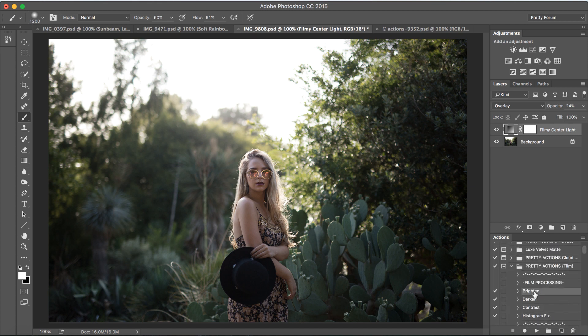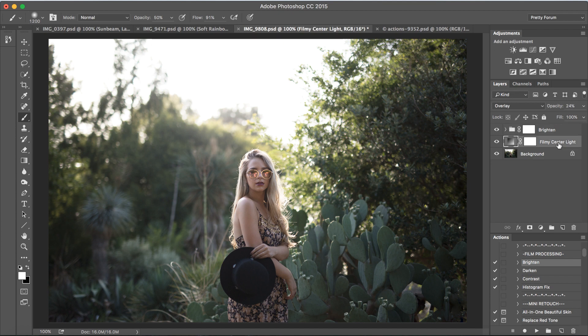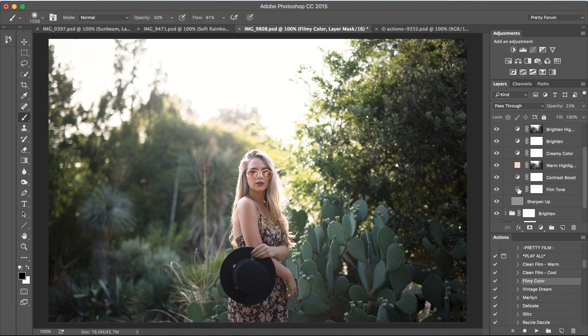We're going to brighten the image a little bit — I'll scroll all the way up and select Brighten and press play. We're going to change the opacity and just bring that down a little bit, keeping it right around 47%. I'm going to open this folder and turn the keep contrast layer off by clicking on the eyeball. Let's go back to filmy center light and bring that opacity up to about 50%. Moving on, let's go ahead and run Filmy Color and add a little bit of a color pop to the image. Let's take the opacity down just a little bit, open the folder, and turn off the sharpening layer.